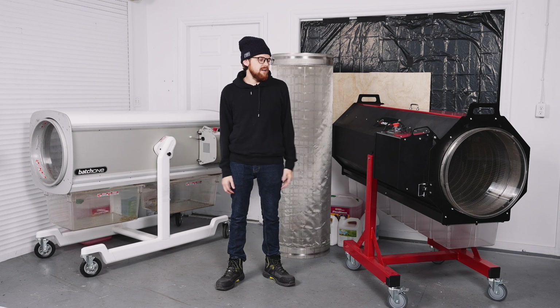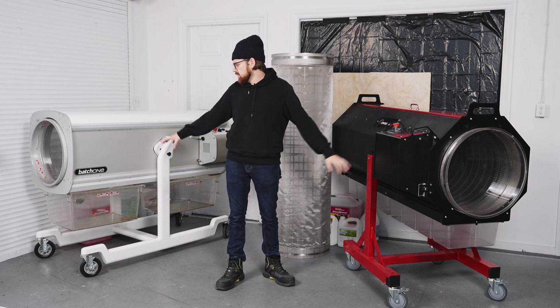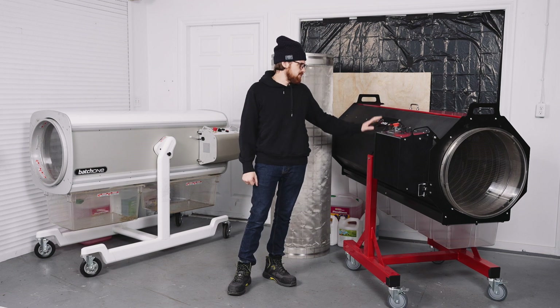Hi folks, I'm Sean and today we're going to be talking about these two big massive machines here, the Batch 1 from Twister and the Dry Batch Trimmer Model 4 from Centurion Pro.